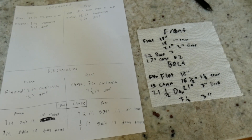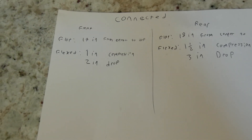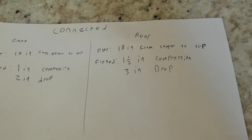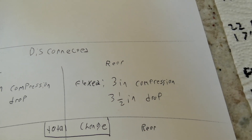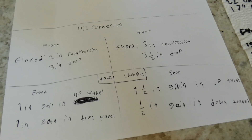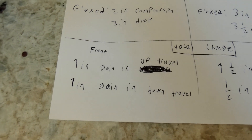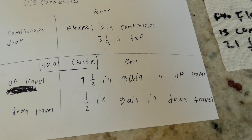I went ahead and wrote down everything. With sway bars connected: front compressed one inch and dropped two inches; rear had one and a half inches of compression and three inches of drop. With sway bars disconnected: front compressed two inches and dropped three inches; rear compressed three inches and dropped three and a half inches. We didn't actually max out the suspension with the ramps, so it still had more travel in it.